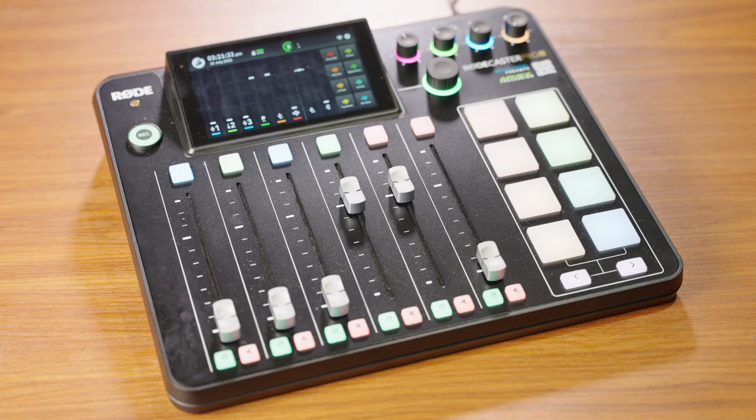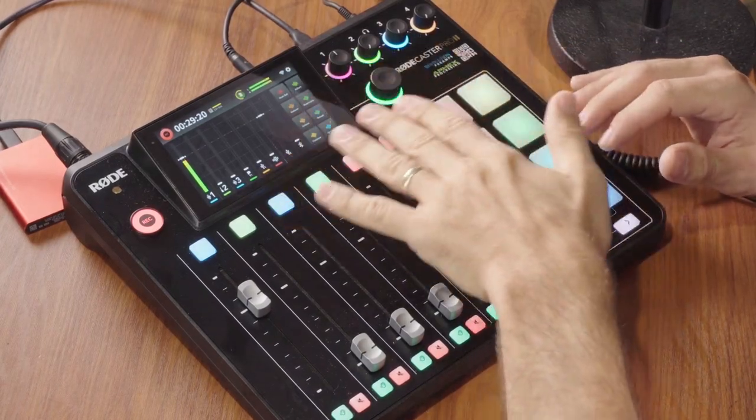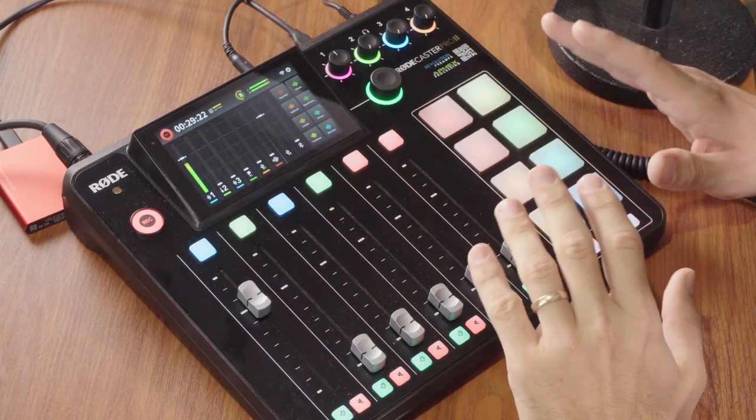The RødeCaster Pro 2 is also a MIDI controller. You can use the pad buttons or other buttons here to trigger different MIDI commands. If you're working in music production software with MIDI controls, you can use it to trigger different instruments. Or if you're using something like OBS Studio, you can set up different scenes that you can trigger or switch between using the buttons on the RødeCaster Pro 2.